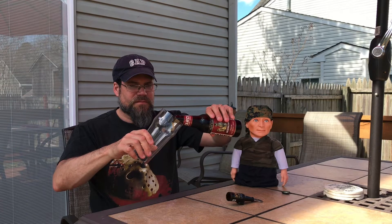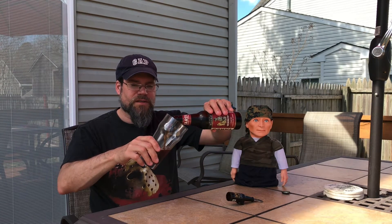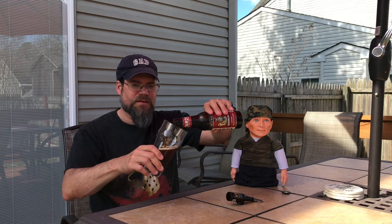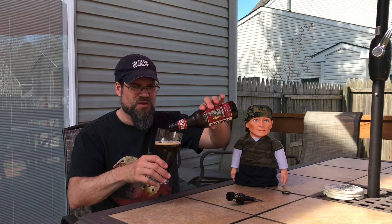Nice little hiss. I'm going to have to do a vigorous pour because it's not that carbonated. Let me back it off just for a second to see if there's any — no, it's pretty filtered. There's no sludge in the bottom, so this is not bottle conditioned.